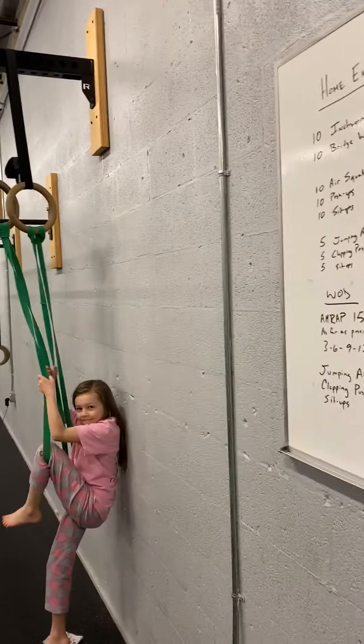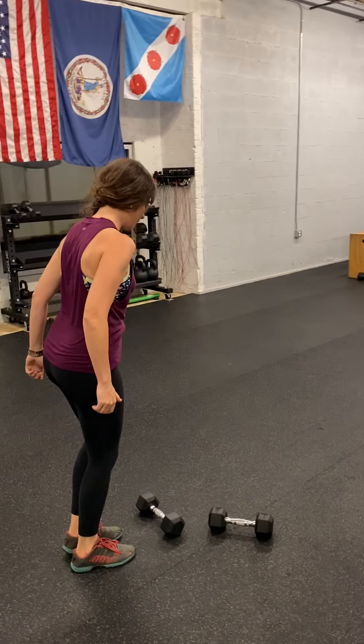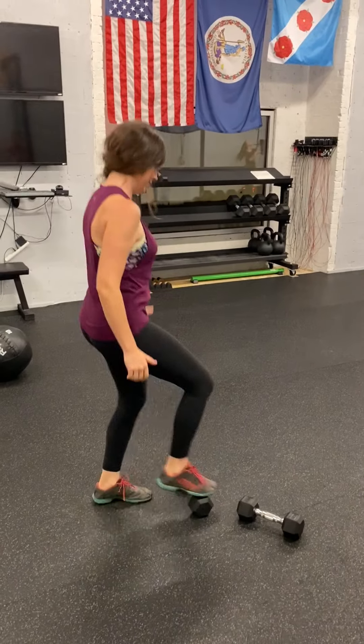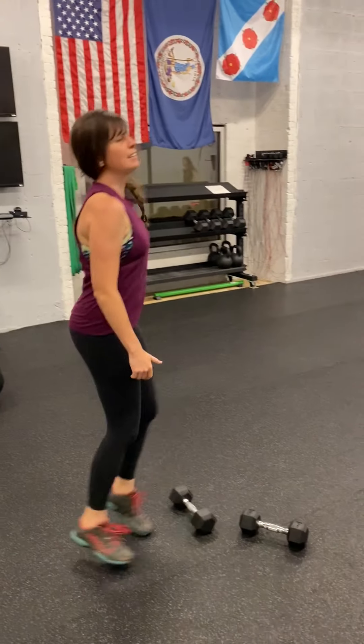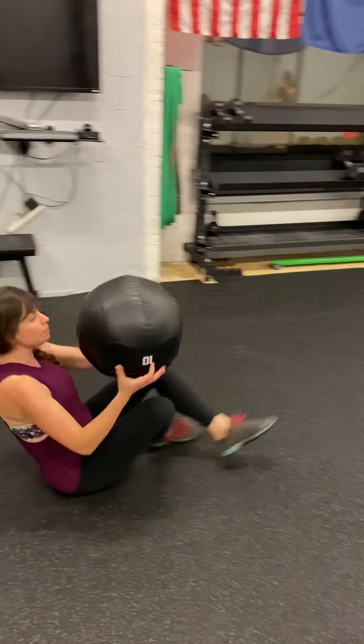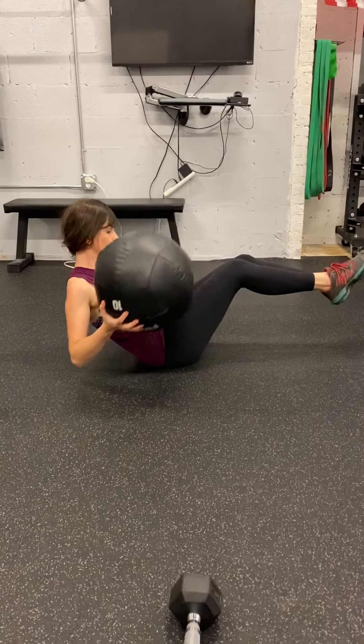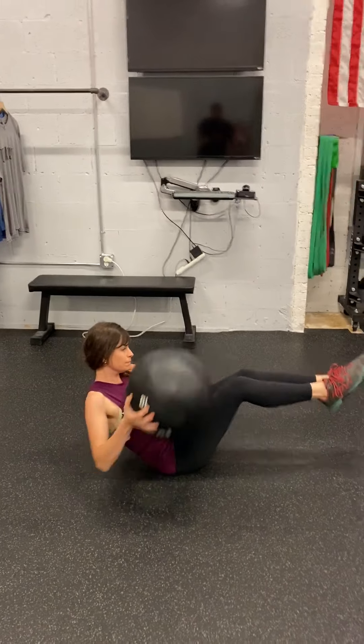Station number one for home exercise number two: toe taps or run. That's how we're going to do our toe taps, guys — quick feet. And we're going to do a Russian twist, so let's grab the medicine ball. You're going to have your feet elevated, abs engaged, bring it side to side. If you want to, you can tap it to the ground.